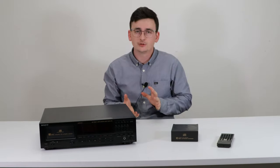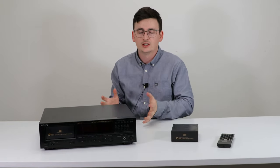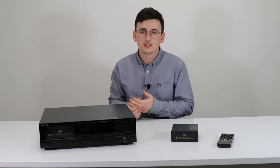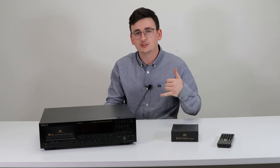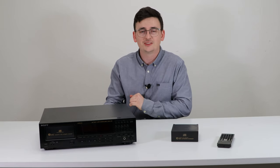That was a basic overview of this really high quality Sony 10-disc CD player. These are getting more and more rare and higher and higher in demand, so make sure you get it while you can. If you're going to buy one of these, you can check it out at spendcertified.com or give us a call to order. If you liked this video, please leave a like and subscribe — thank you for watching.